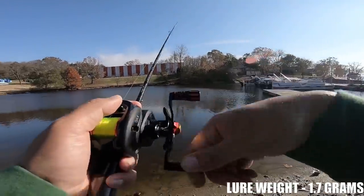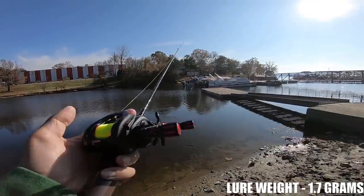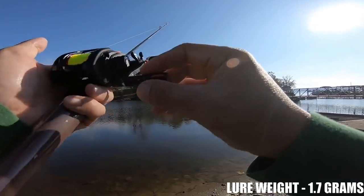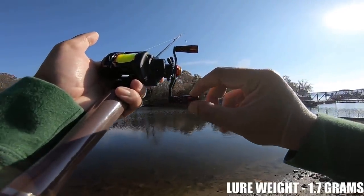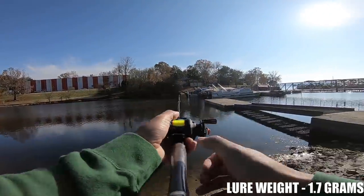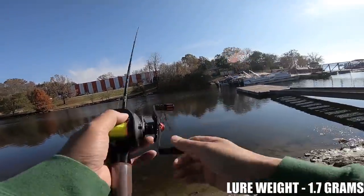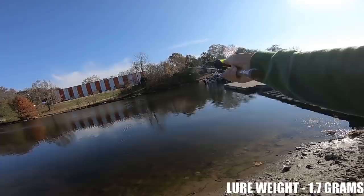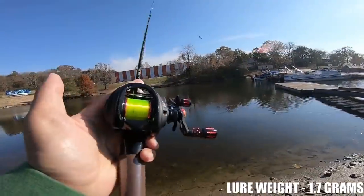Hopefully you guys can see where these casts are landing. As far as this handle goes, I usually like flat knobs, but since these are smaller round knobs they're actually pretty comfortable. The little designs and cutouts on the knobs make them really easy to grip, but since they are metal they do get cold. Easily, easily cast this little 1/16 ounce lure out there.